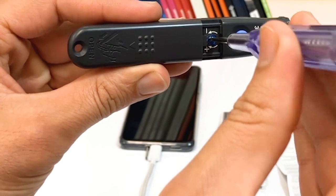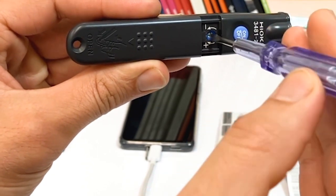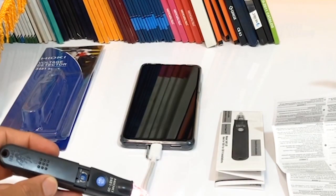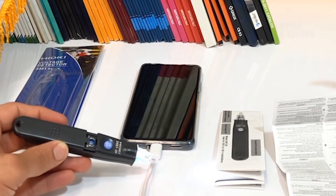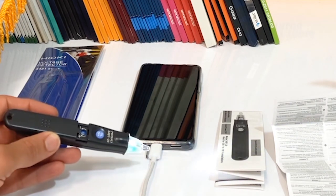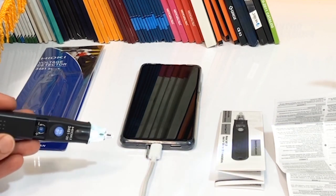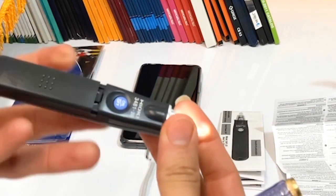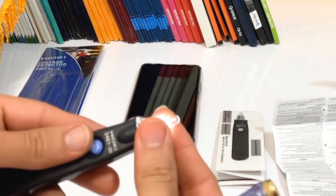Overall, the Hioki voltage detector 348120 is a great device for anyone who needs to detect voltage levels. It's compact, easy to use, and has a built-in light for improved accuracy and convenience. Thanks for watching.